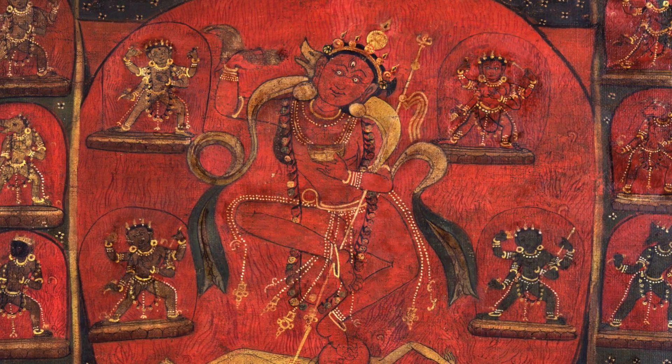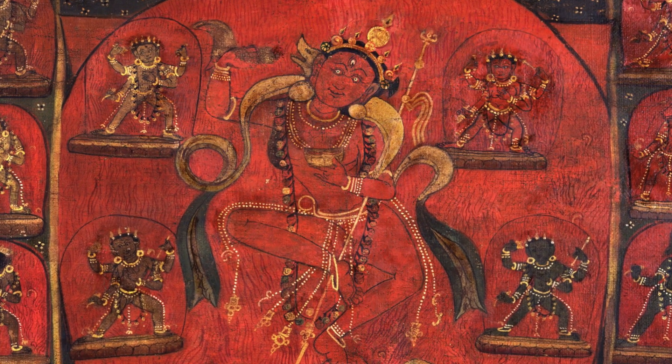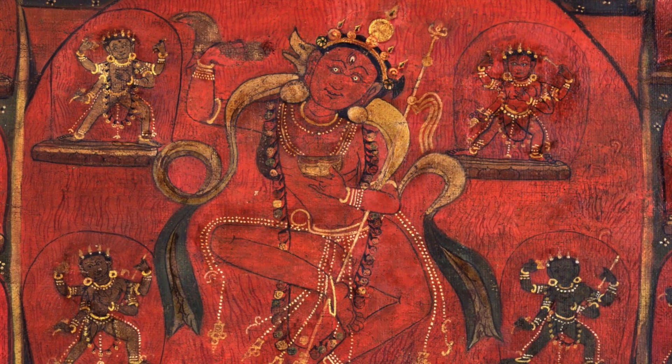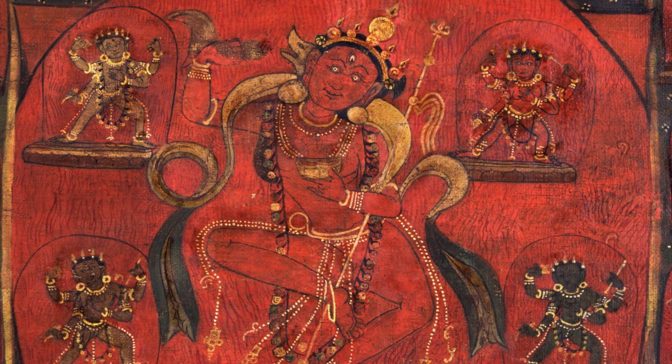Generally in art, it's usually the Vajravarahi with two faces — one main semi-peaceful, semi-wrathful face, and then on her right side of the face is a sow's head. We also have some figures, some forms of Vajravarahi, where the main central face is a sow's head.